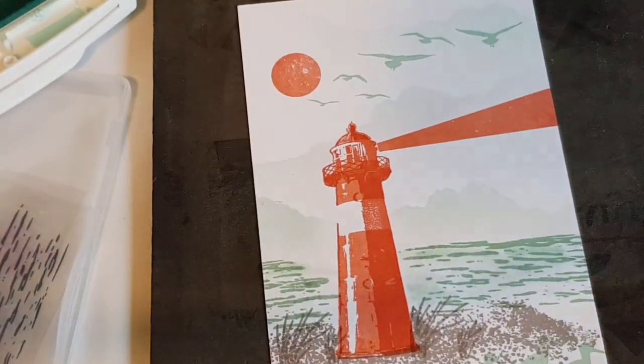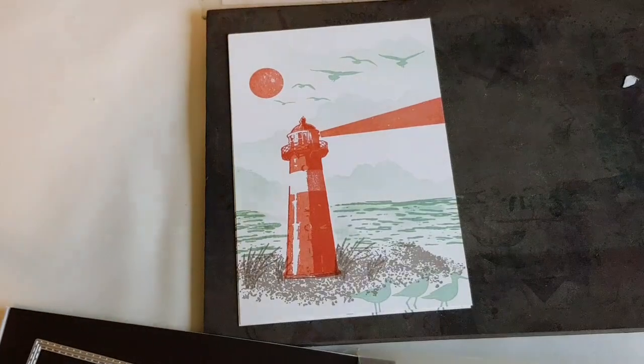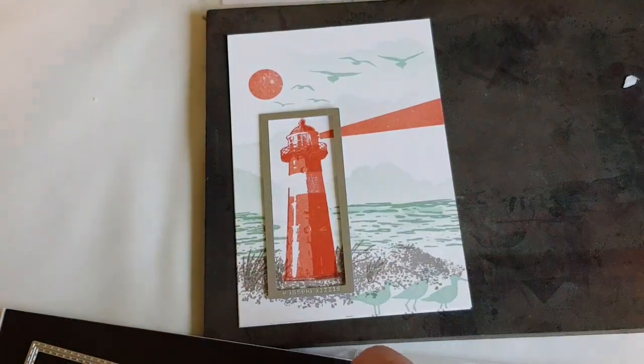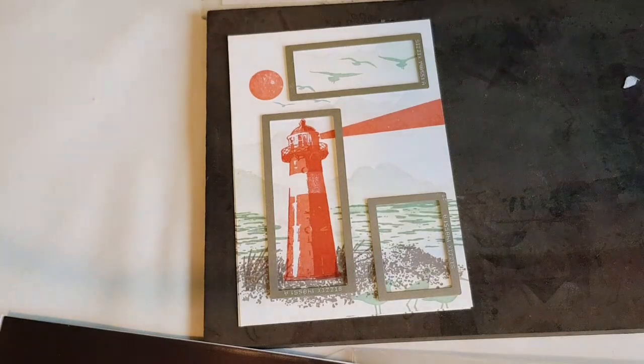As you can see I avoid going over the lighthouse to make it look realistic. I'm using the rectangle stitched framelit dies and you just have to take your time to choose what fits your project — I've used three different ones to highlight different areas on the card.